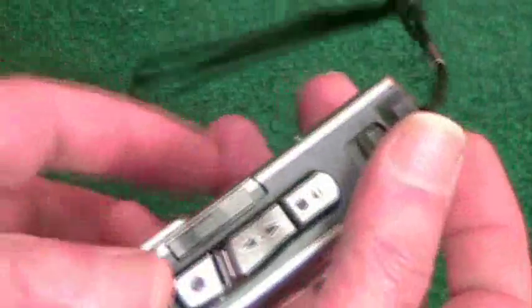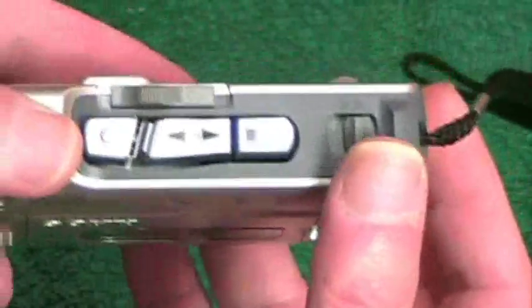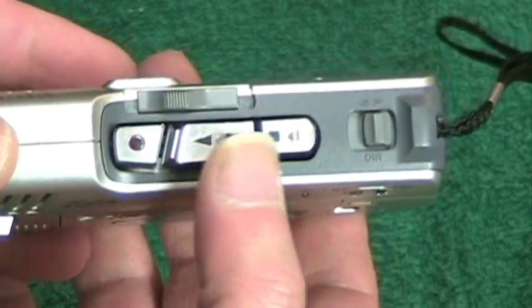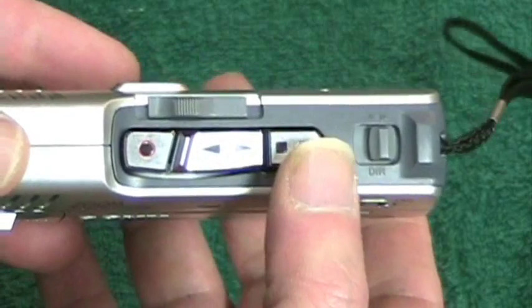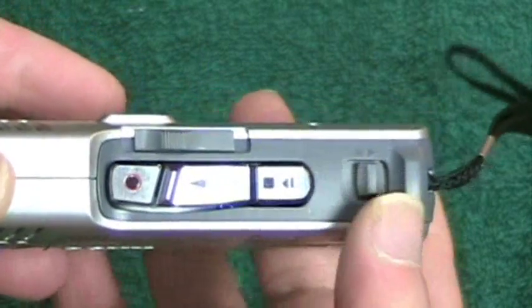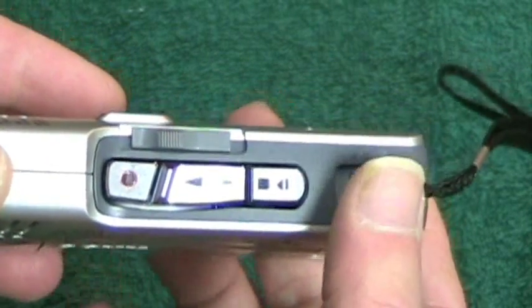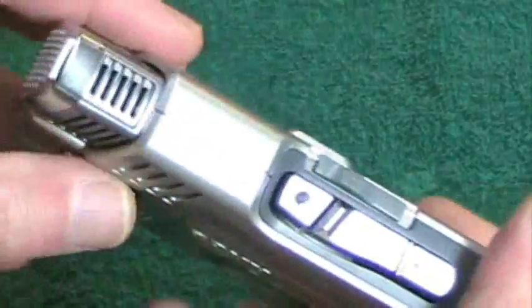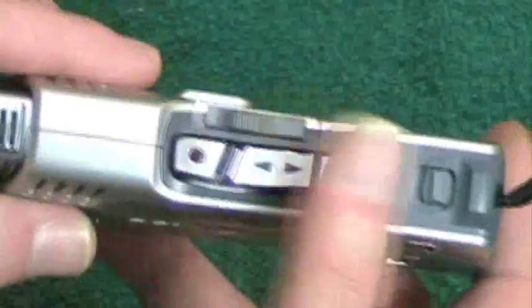In this particular machine there really is no forward or reverse because it can go in either direction. Up at the top are the master controls: the record button, the play-either-direction button, the stop and eject button, the switch for reversing, the fast forward or rewind, and of course the microphone.